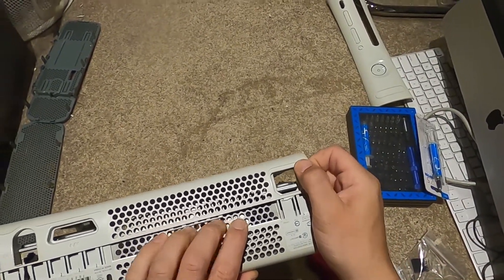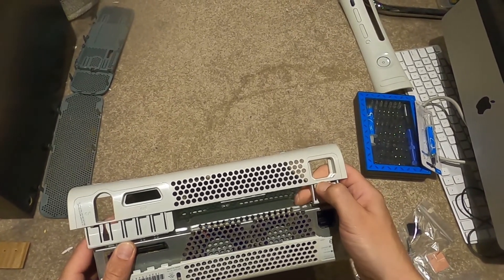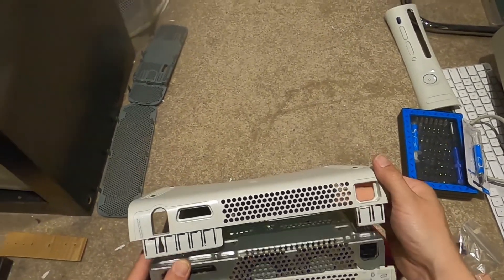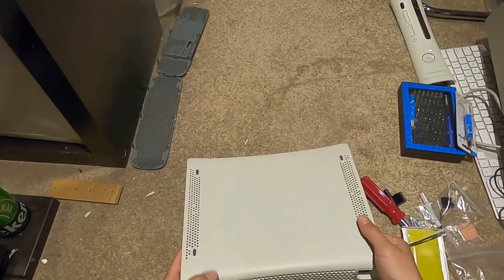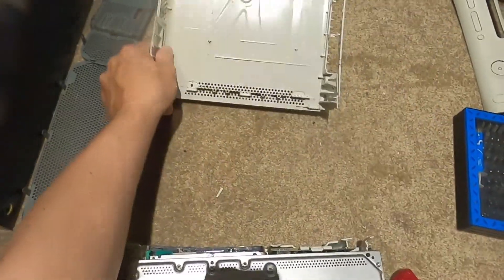I already cracked another piece of the case - god damn it. See what I mean by brittle? Ridiculous. We'll leave it in there - possibly we can glue it. But there we go, so the shell is off.